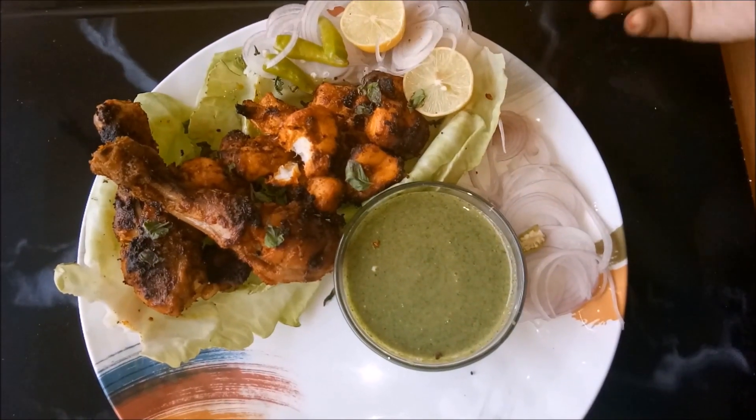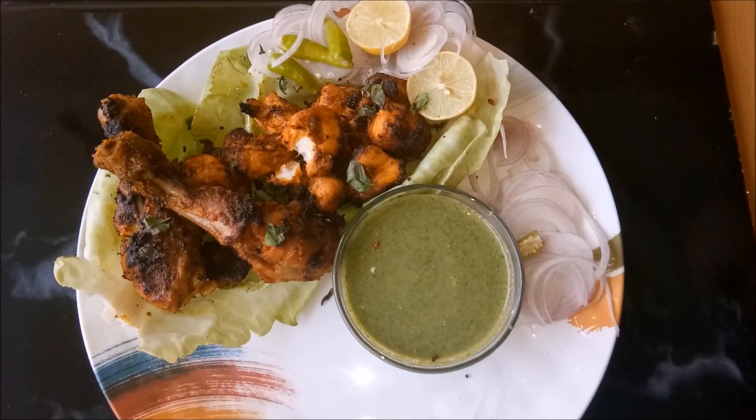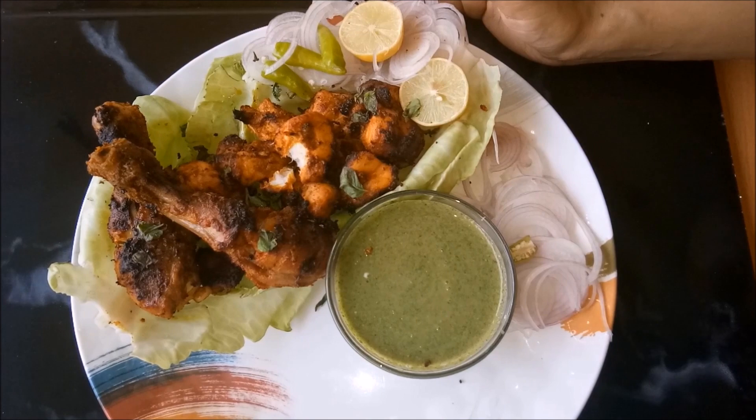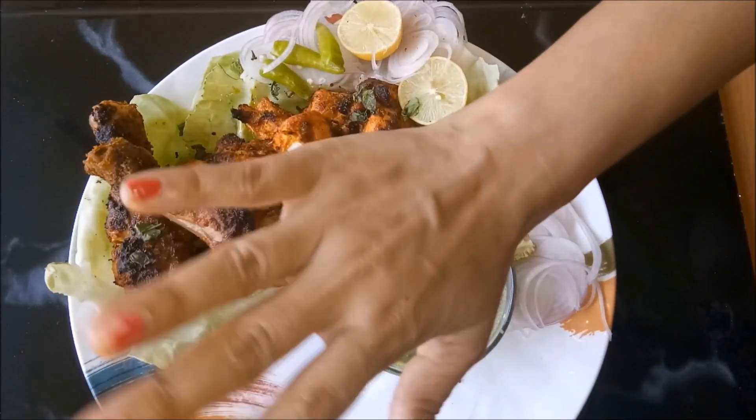You can try this recipe and enjoy it with your friends. If you liked the recipe, please don't forget to like and subscribe to this channel. Bye!